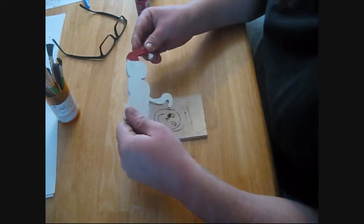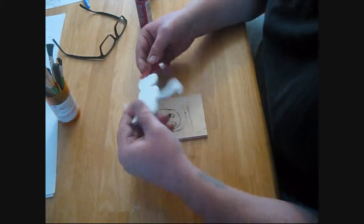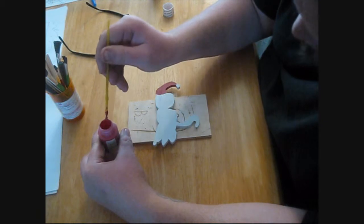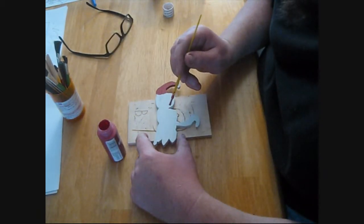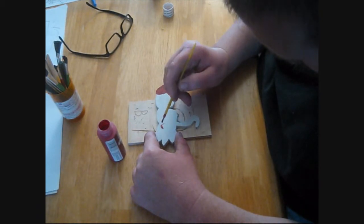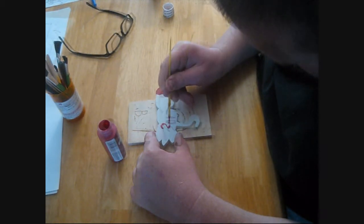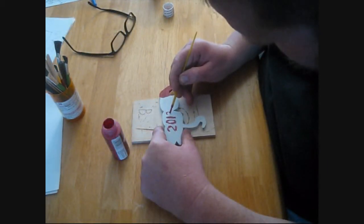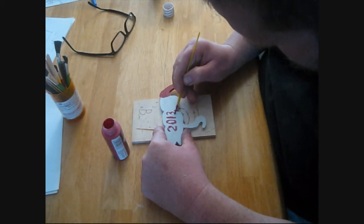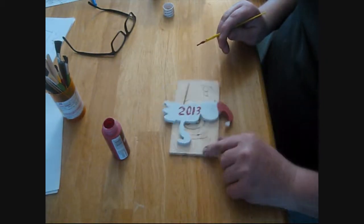And what I'm going to do next — make sure I didn't miss any spots. I don't think I did. I'm going to put the year on the back. I've got some red paint here. There we go — 2013.